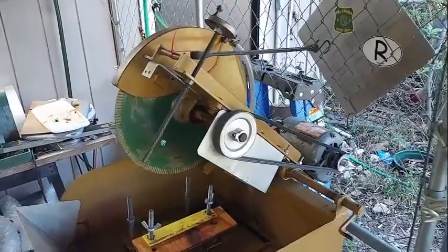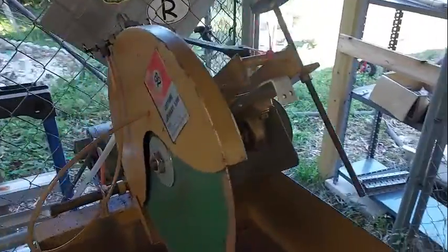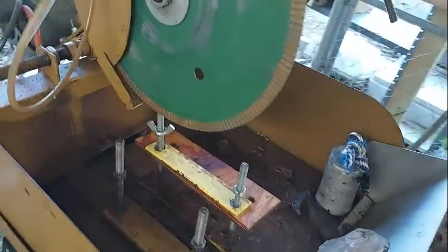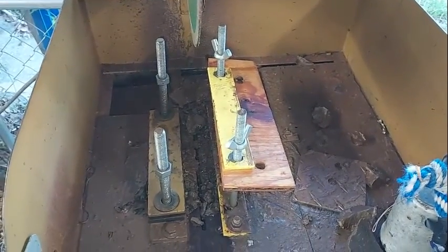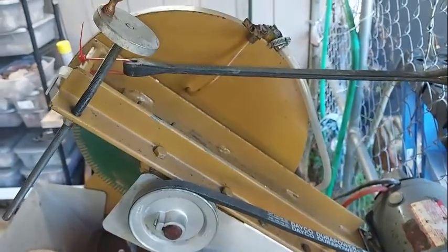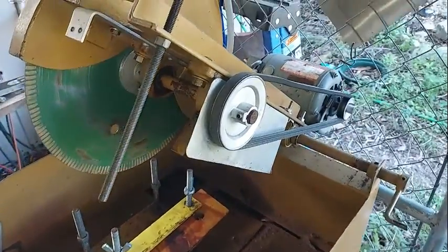Forgive the various detritus in the background and my messy shop keeping, but this is the Lortone LS14 saw. I have on it a Highland Park agate eater blade, which is just perfect for this setup. This clamp is the standard clamp, and I've set up another one over here to help clamp strange sized rocks. Just doing a little pan around — nothing too fancy or space age on this ancient saw, but everything works with a purpose.